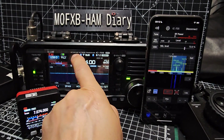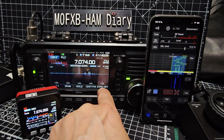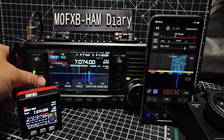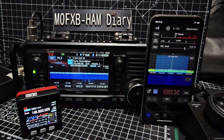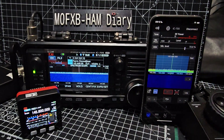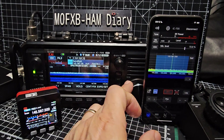GPS has stopped flashing which means we have a lock. We're on HF but this is a D-Star radio - hold down DR and we're on D-Star. You can see it's gone straight to this repeater. We're not showing DR mode on here but it does still have all the frequencies.